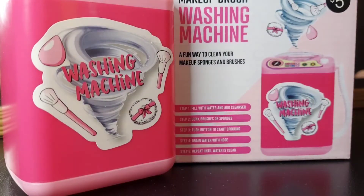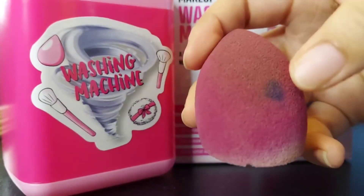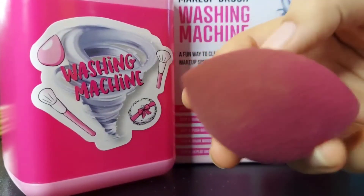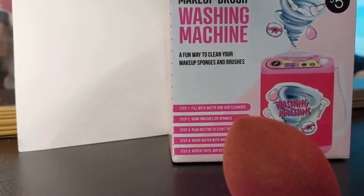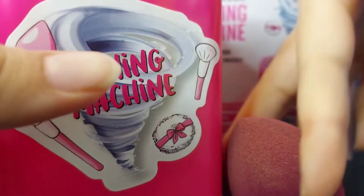I decided I want to test out my sponge, because the instructions say it works for sponges too. This is what it looks like — pretty dirty. Some of it probably won't come off because my kids got a hold of it and it didn't come off when I washed it before. I'm going to clean this out — it's just foam. I'm going to pour my water in.